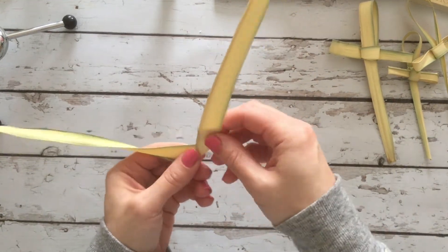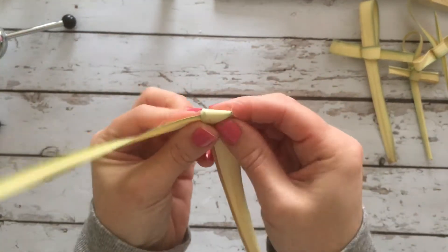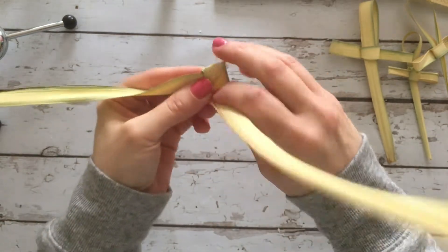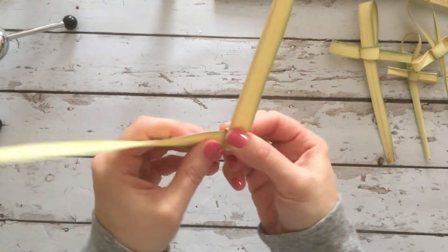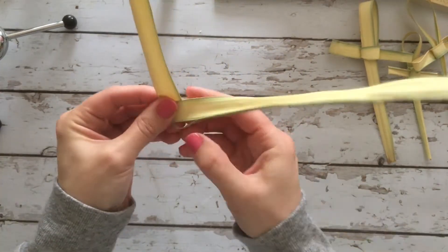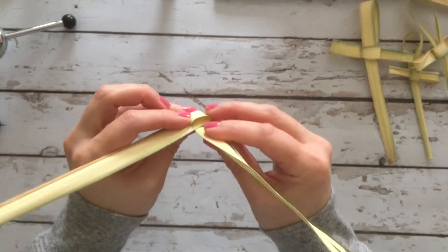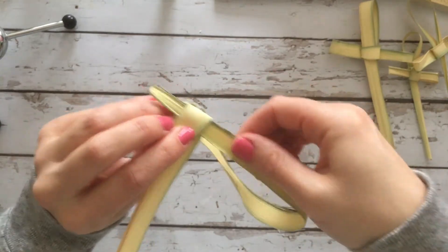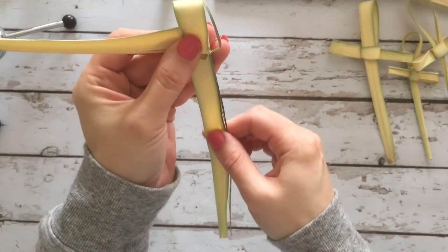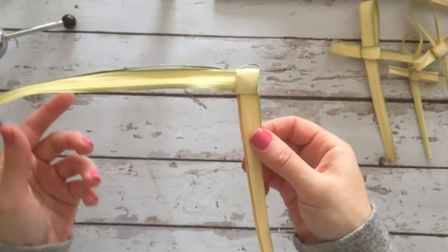Then you make a 90 or 45 degree angle up, come back down, kind of squeeze it, and come back up again. Now you're going to take your left side and pass it over the front like this. You've created a little pocket right here in the middle. Take the side you just crossed over, put it through that pocket, and pull it tight to secure it.